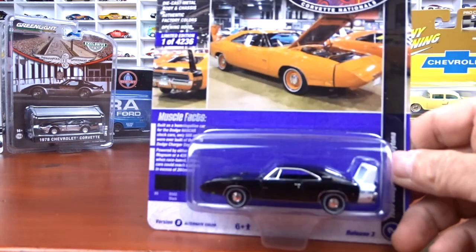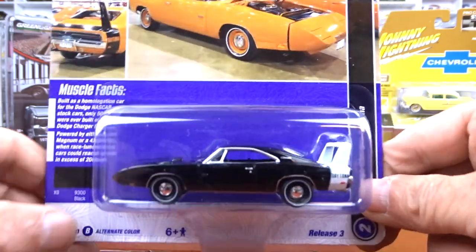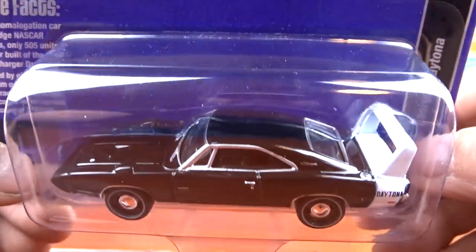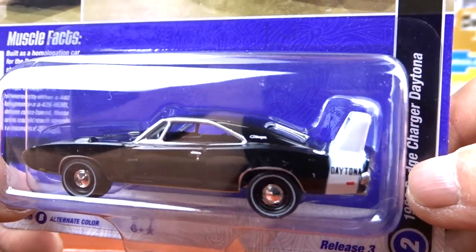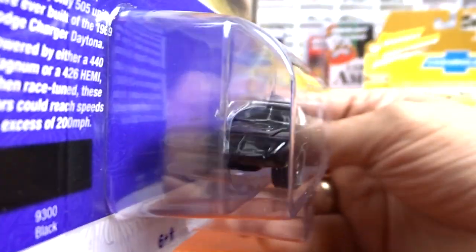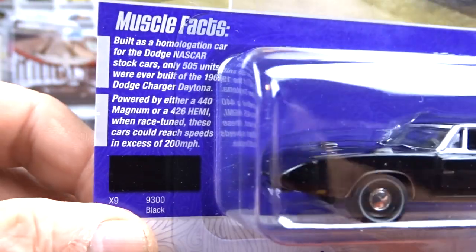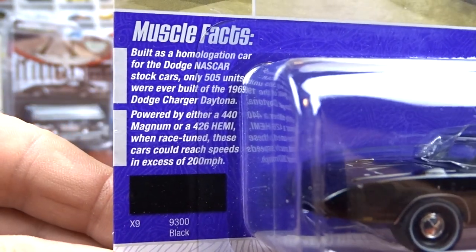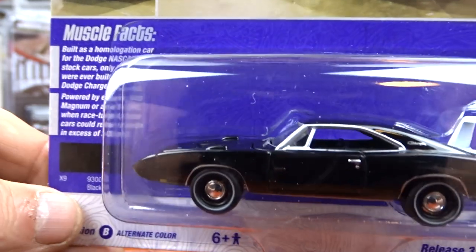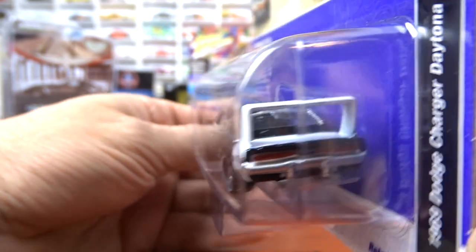This is a 1969 Dodge Charger Daytona — awesome. Black with black interior, white stripe with the fin on the back. Just awesome. I like these Daytonas, they're just awesome. There are muscle facts on the card if you want to pause it and read them.